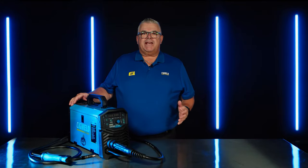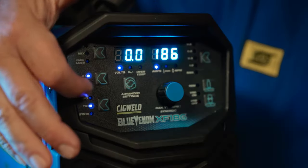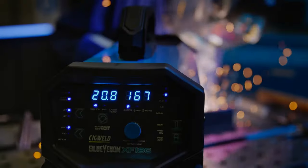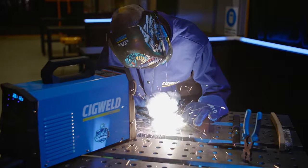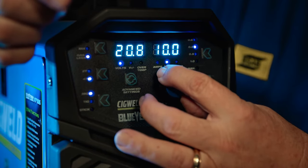The Blue Venom XF186 delivers a maximum output of 186 amps DC in MIG and DC TIG modes, meaning this machine is capable of welding metals from 0.6mm up to 10mm, and in stick mode from 1.6mm up to 12mm.